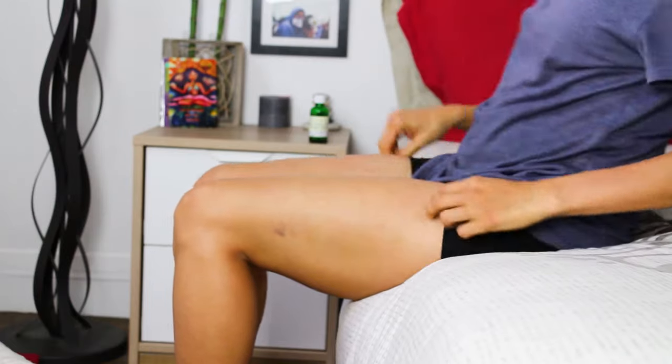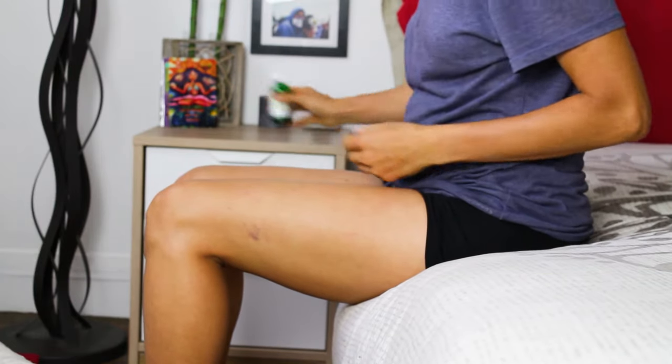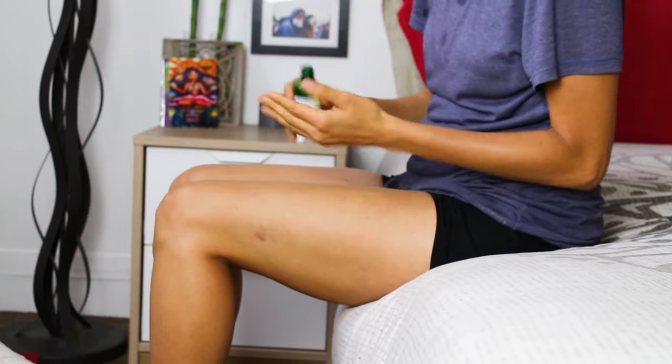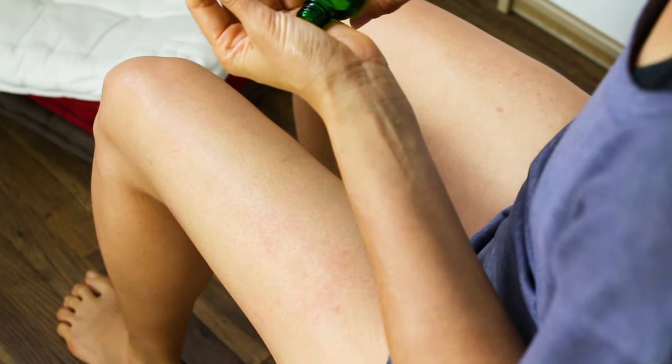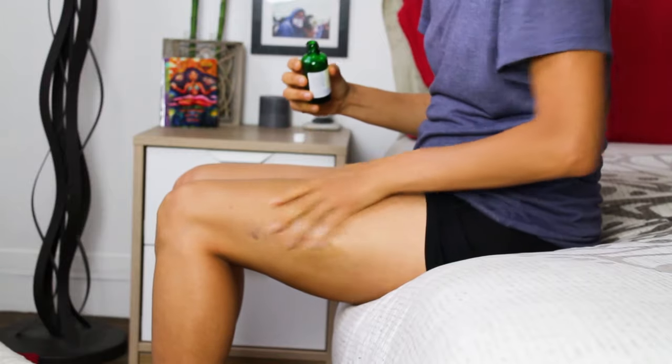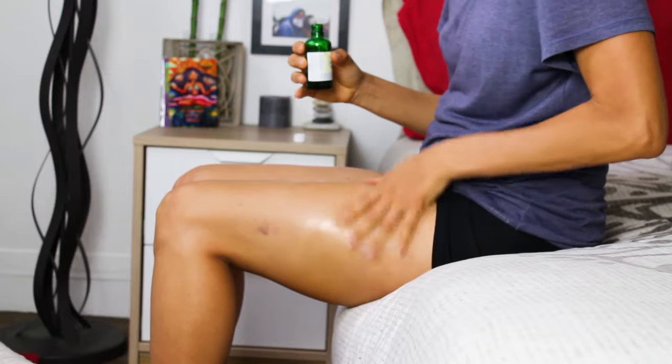Now it's time to massage this onto the skin. I'll apply this oil solution on the thighs because this is a problematic area for many of us. Apply a small amount of the oil solution into your hands and spread it on the affected area. Always make sure to close the bottle cap after use so that the essential oils do not evaporate.